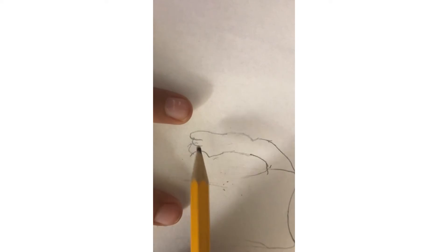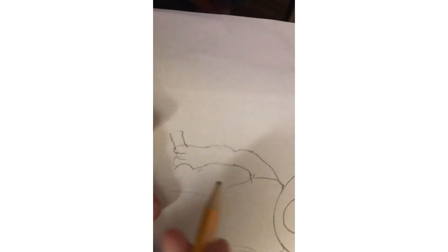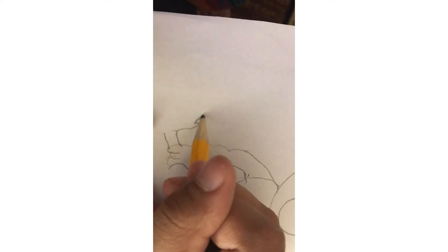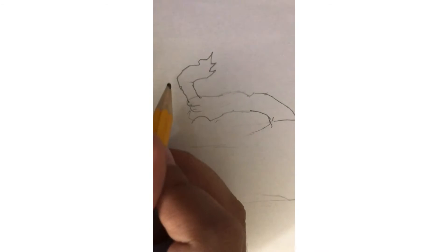Now let's draw the thing that berry pokes with. Let's go right over here, draw little lines, then go back up and make pointy bits over here. Then go and cross the line, then come back on this. Do this other part — like that.